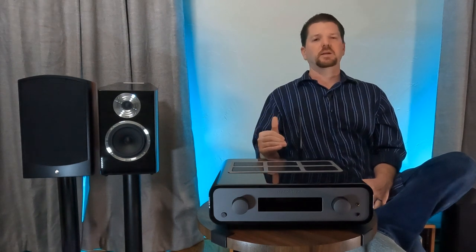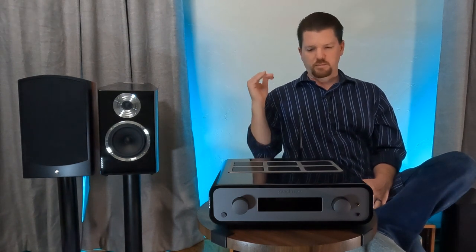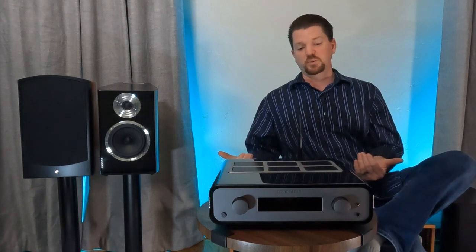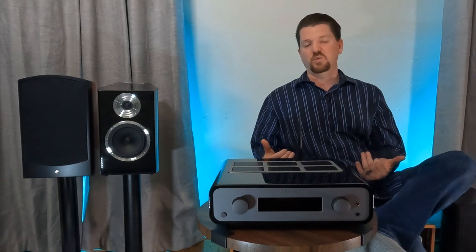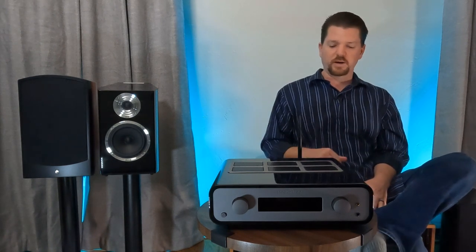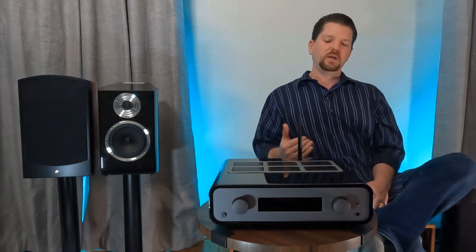My feedback to Peachtree: get rid of those clicks in the next product. As a main buyer of your stuff, from a consumer perspective, I do not want to use that hybrid volume specifically because of those clicks.